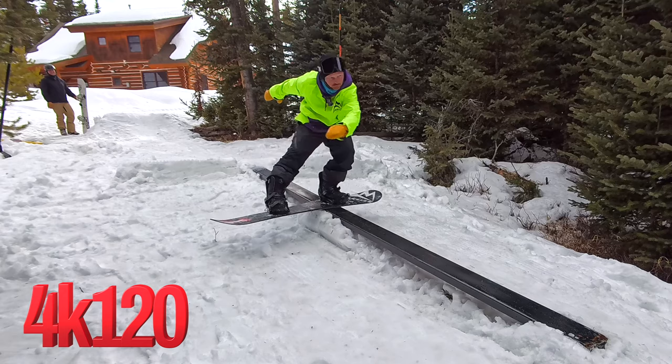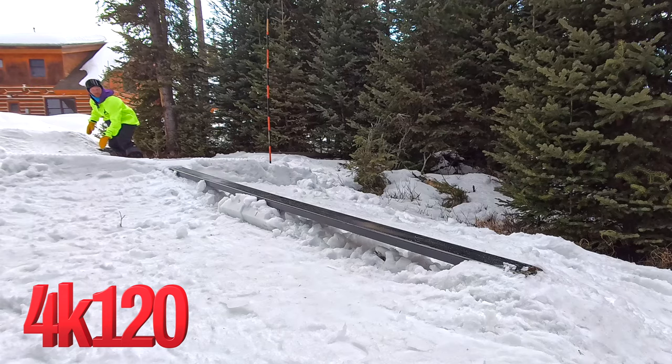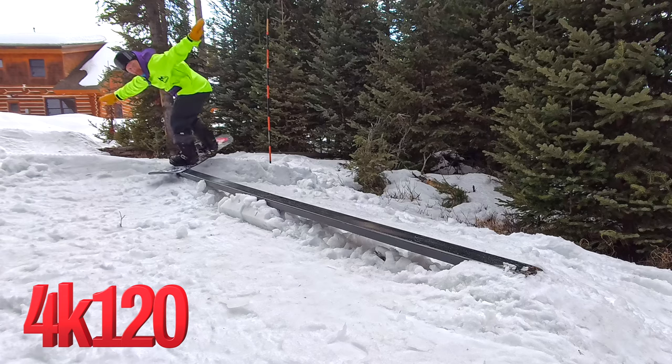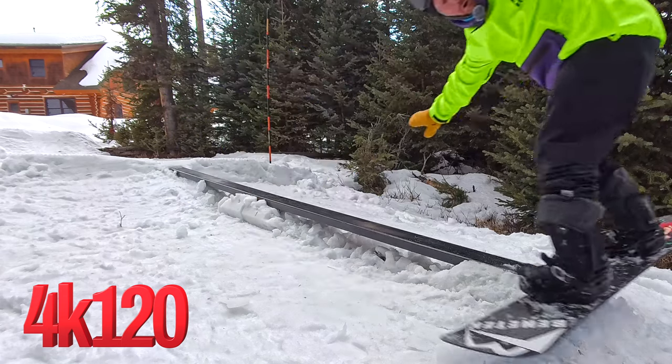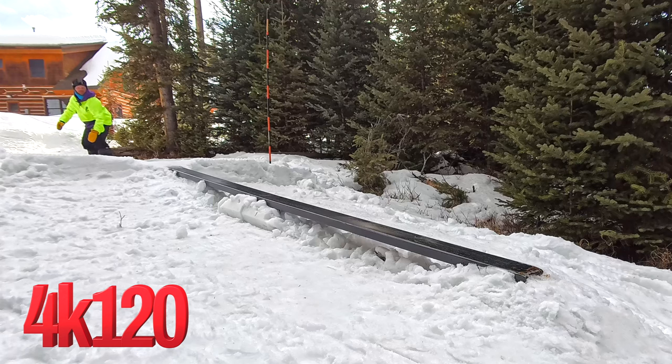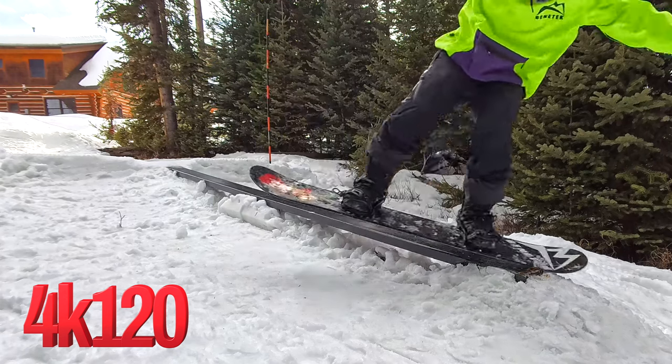First we're looking at the 4K 120 frames per second shots. As you can see, it looks pretty crisp and maintains high quality resolution even at 120fps. I slowed this down in Final Cut about four times to achieve the slow motion effect.